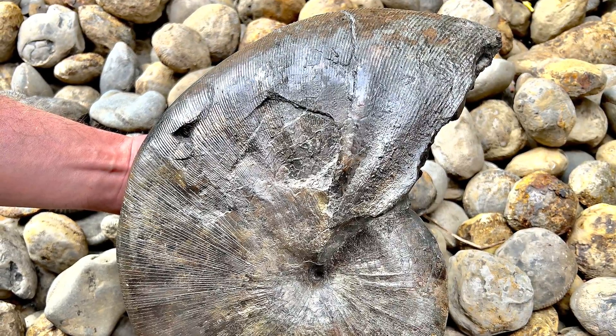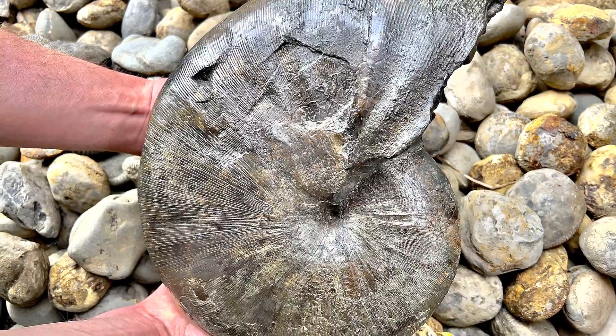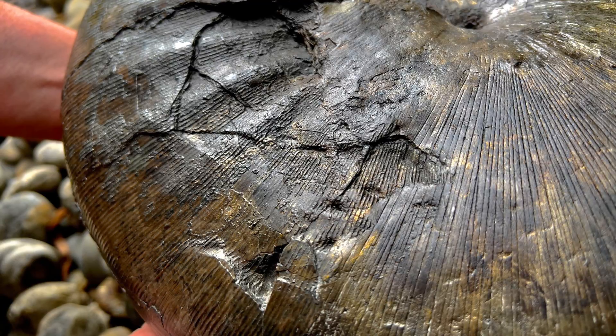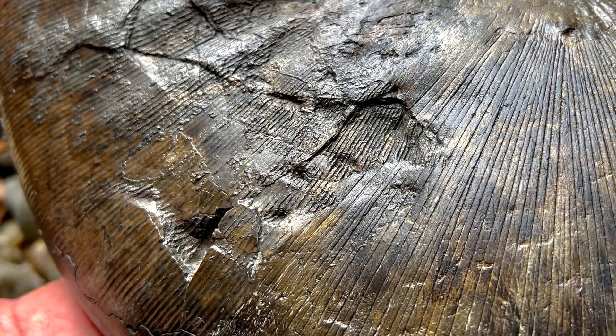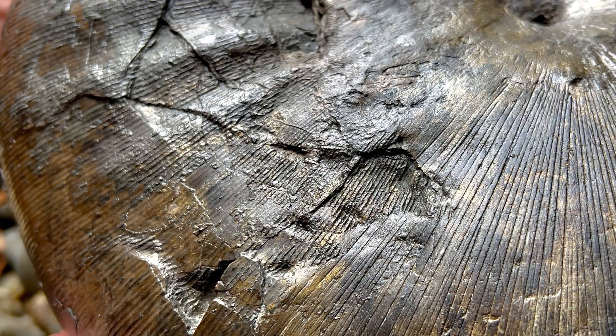I've got another close-up of those potential tooth marks in just a moment, but here's a look at the entire specimen. It's hard to know for sure if they're tooth marks, but we're pretty confident that they are — they're just in the bottom middle of the photo there. Really interesting part to the story of this fossil, if that's what they indeed are.